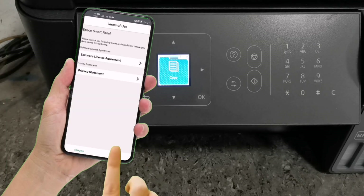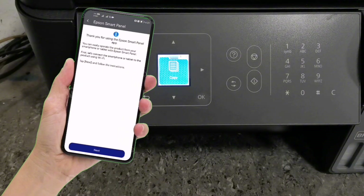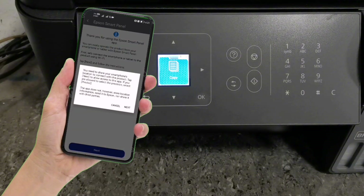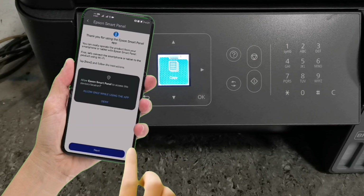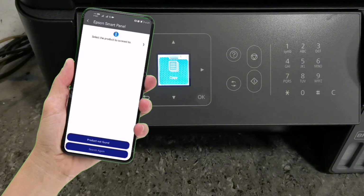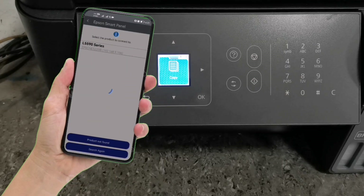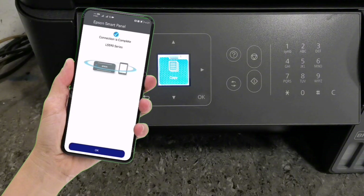Then tap Agree, tap OK, then tap Next. You must need to share your device location to connect, so tap Next to proceed. Then select Allow while using the app. Automatically your product will show on the list — just tap on it to connect. When the connection is completed, just tap OK.